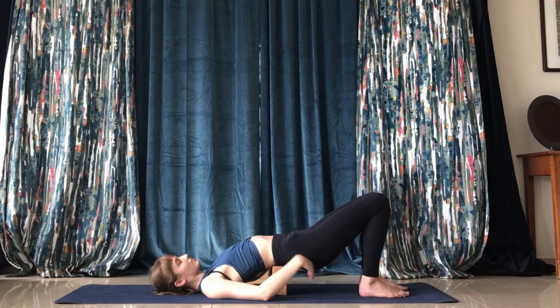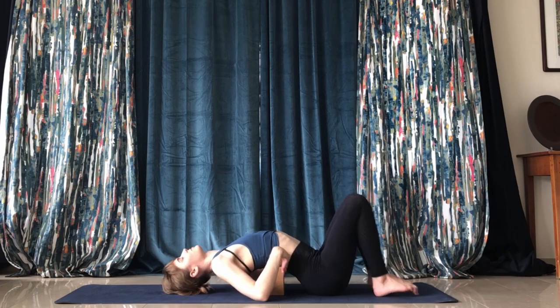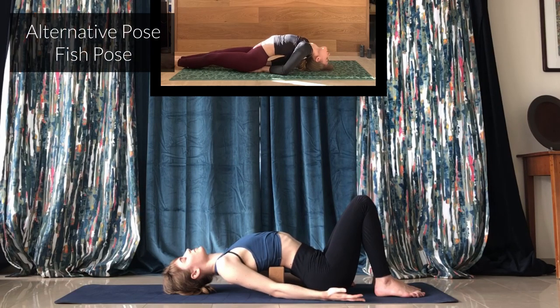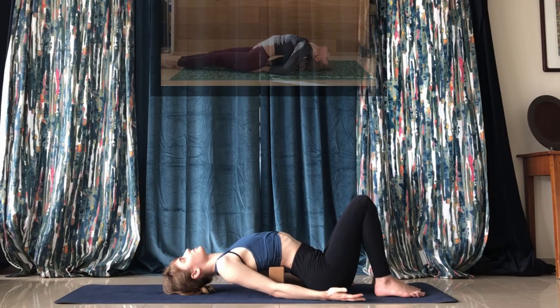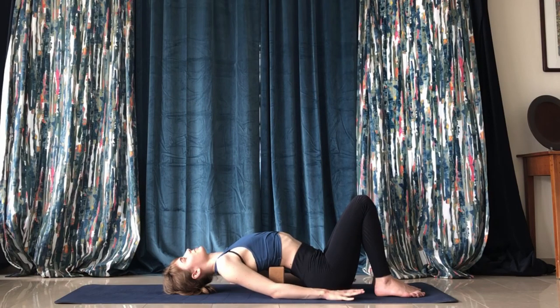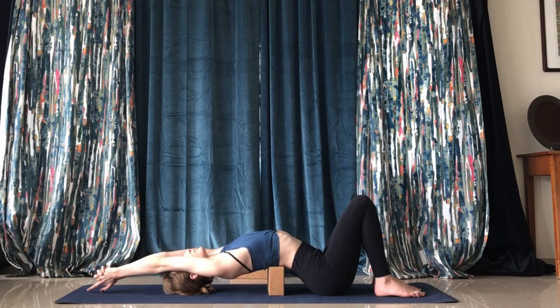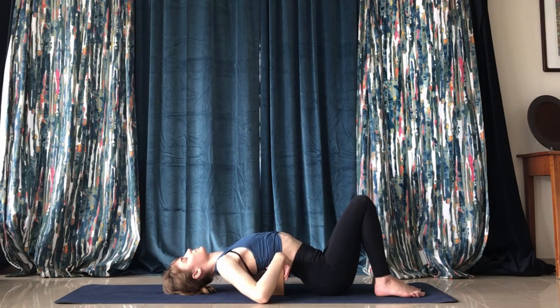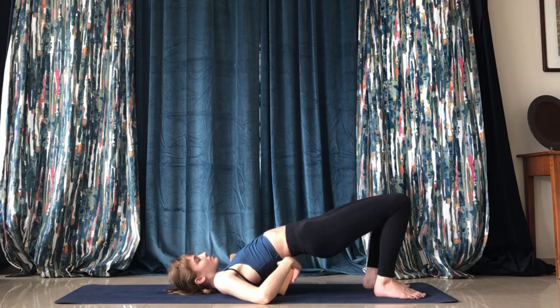Then move the block higher up your back, right underneath the ribs, and place your butt on the ground while pressing the chest upward — your shoulders do not need to be on the ground for this. You also have the option to extend the hands out to get a deeper shoulder stretch.